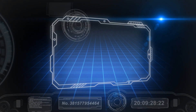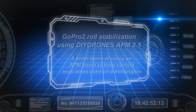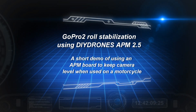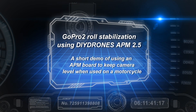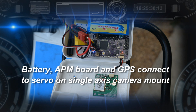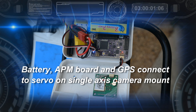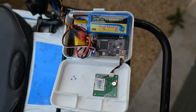It dawned on me that I could use the APM board for another purpose — to keep a camera level when photographing from motorcycle to motorcycle. I went over to a friend's house, and he showed me how I could use the APM board to keep a camera level. We simply put the APM board in a little box with a battery, connected it to a GPS and to a servo-controlled camera mount, and off we went.